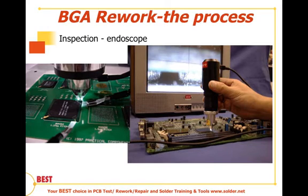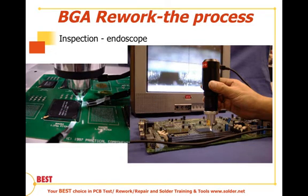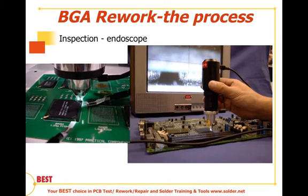The next level of inspection is an endoscope — a device that looks underneath the package. Unlike many surface mount devices where we can see the leads, in the case of BGAs the leads are actually on the balls underneath the package, so we have to see the interconnections. The endoscope shows us what's going on in the first or maybe even the second row: ball diameter, collapse height especially at the corners, the shape of the collapse, and the graininess of the ball itself.